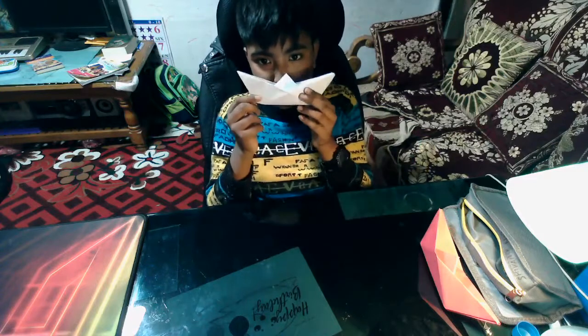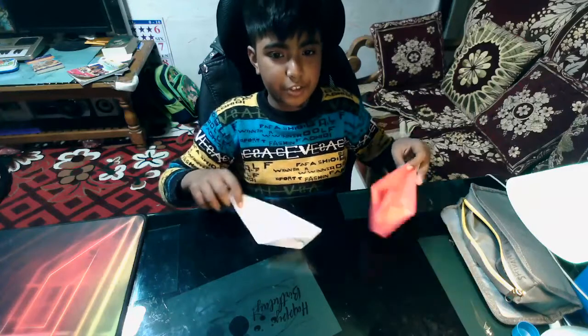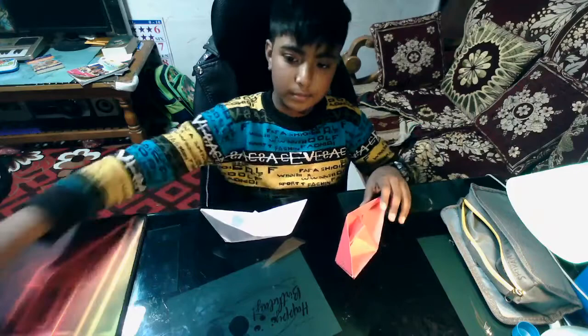There you go — you have a boat! Thanks for watching, and this will be all for today. Bye bye!